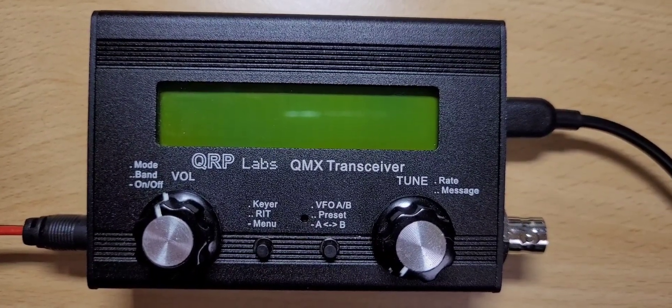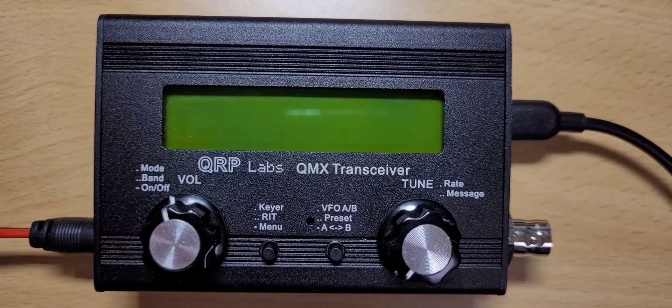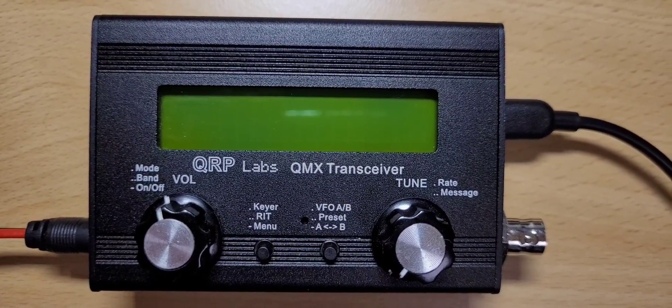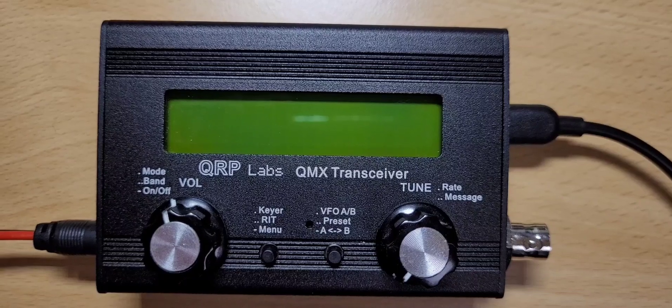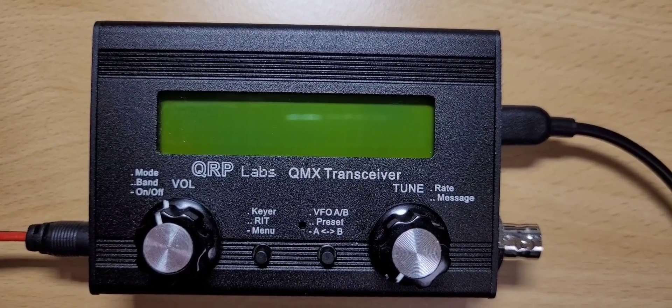Hans of QRP Labs has just released a new firmware today, so I thought I would like to install it right away. As I keep forgetting how this update procedure works, I decided I'll do a little video today — for myself and also for you guys, so everyone knows what's going on.